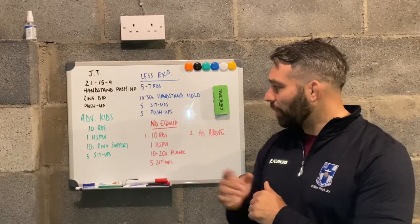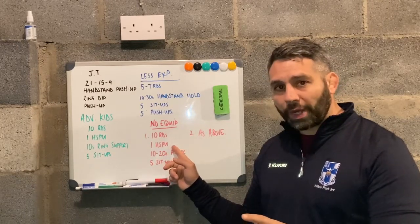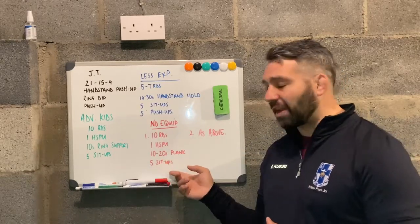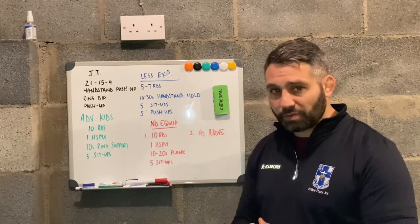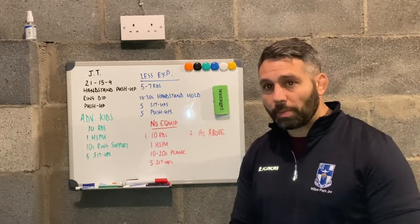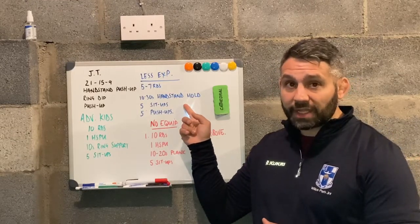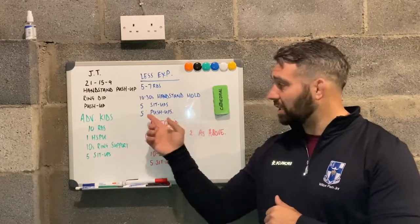For our no equipment option, depending on where our kids are, we've got ten rounds of one handstand push-up if they're capable, a ten to twenty second plank in a nice solid hollow position, and five sit-ups — very similar to our advanced kids if they're able but without the rings. You could place two boxes with a gap in between and have your children hold a support on a box if you have that equipment. Our second no-equipment option is the same as our less experienced kids: a ten to thirty second handstand hold, five sit-ups, and five push-ups.